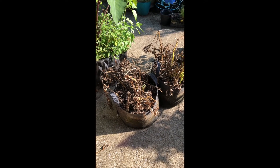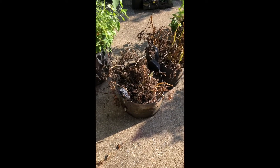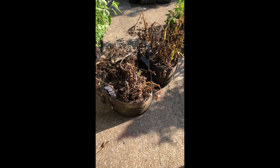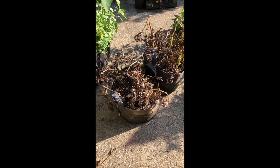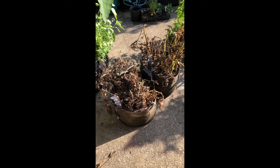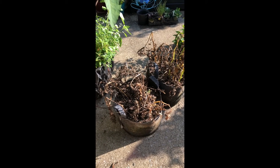It is now August 14th and here are the potatoes. I think it's time to go ahead and harvest them. The foliage just looked so awesome all summer, and maybe the past couple of weeks it's been slowly browning out. So now I'm going to see how many potatoes I got out of these two 10-gallon fabric pots.